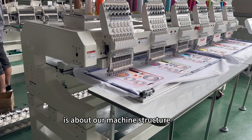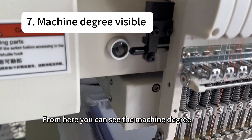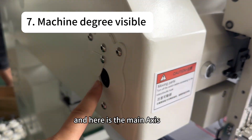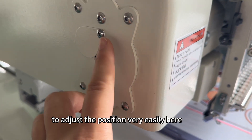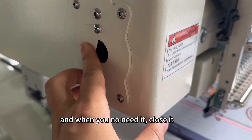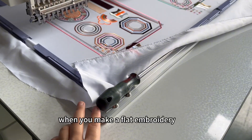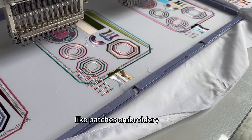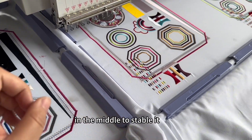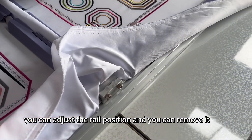From another part of the machine — about the machine structure — you can see the machine degree inside. Here is the main axle, and you can use a tool to adjust the position very easily, and close it when you don't need it. This is the flat frame: when you make flat embroidery like patch embroidery, you can put a rail in the middle to stabilize it. You can also adjust the rail position and remove it.